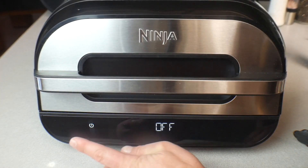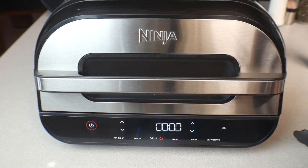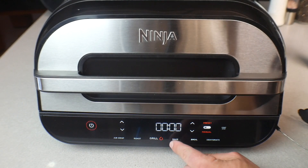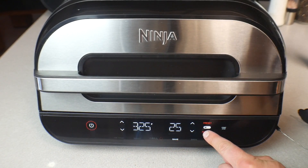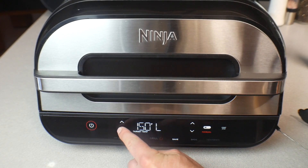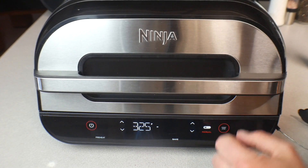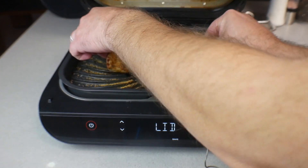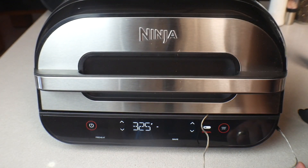We're going to close this up, completely turn it off, then turn it back on. We're going to use the thermometer now — plug that into the side. We're going to use the Bake function, baking at 325 degrees. We're going to hit the Manual function. Our target temperature is going to be 140 degrees. Go ahead and hit Start, open it up, and put your thermometer right in the middle of the meat. Close it up and we're good — once the middle hits 140 degrees we will be done.